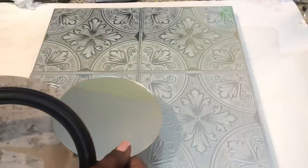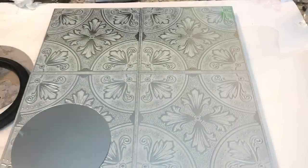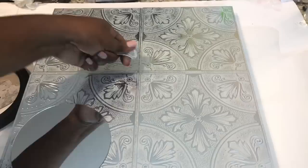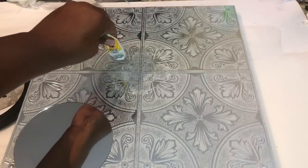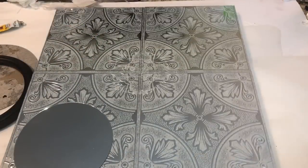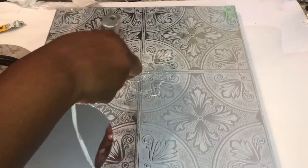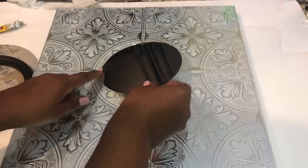Next, I removed the mirror from its frame, and I used a combination of strong adhesive and hot glue to attach the round mirror to the center of my design.